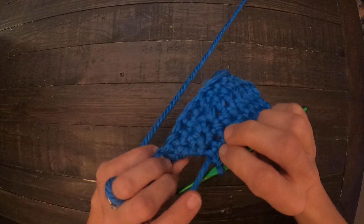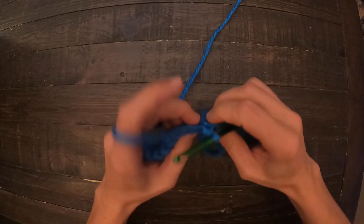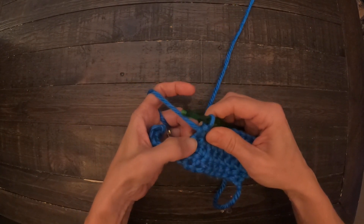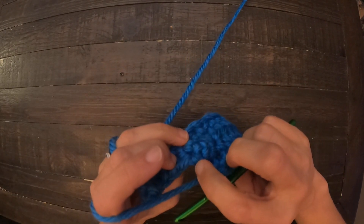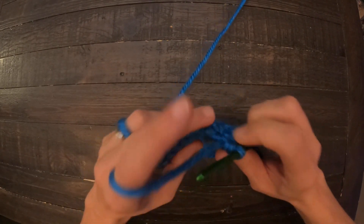Below, you would have done a slip stitch and then a chain and turn and skip the slip stitch. So for that, you need to find that chain, and it's actually just right here.